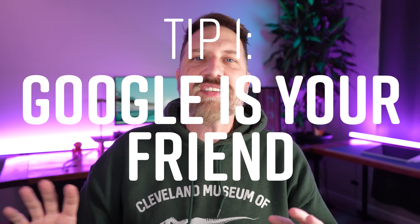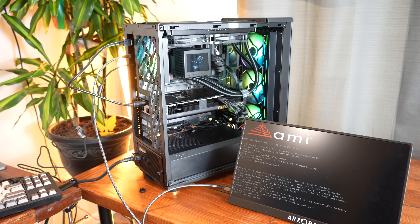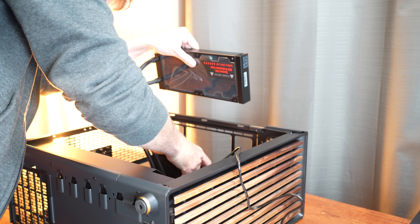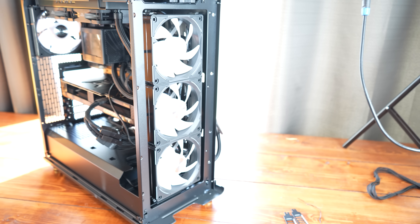Tip one: Google is your friend. A lot of people have built PCs and a lot of people have stubbed their toes on the same problems you're going to have. I watched a lot of YouTube videos to get up to speed, and I noticed that pros don't mention many basic things — not because they're keeping secrets, but because it's second nature to them. For example, fan positioning — which direction do they go? I read through the manual six times and never found it. I had to trial and error it or zoom in on someone's video to see how they positioned the fans.